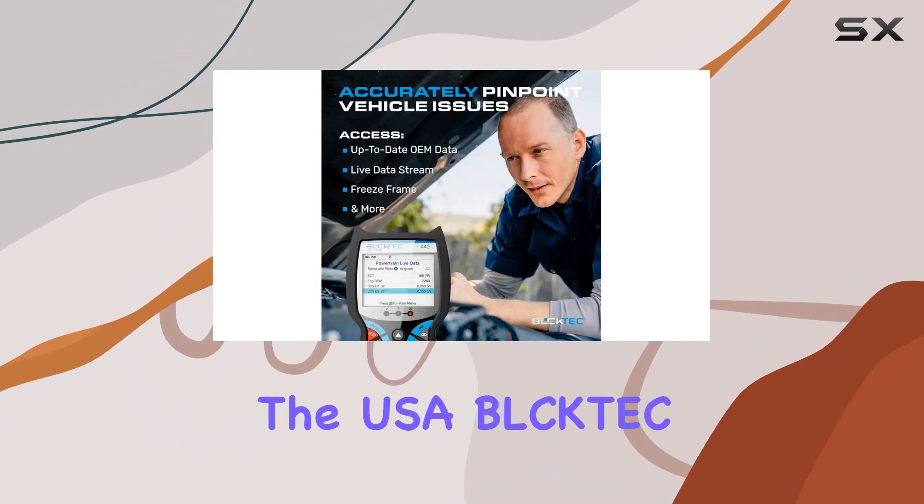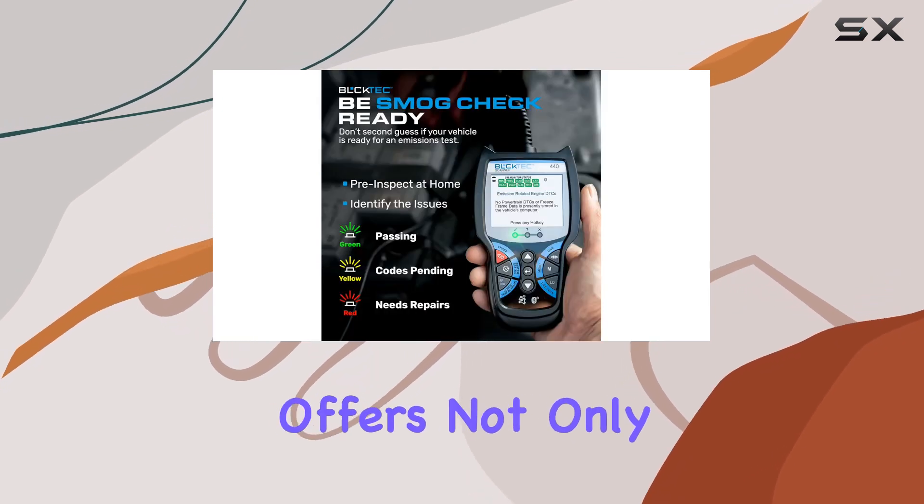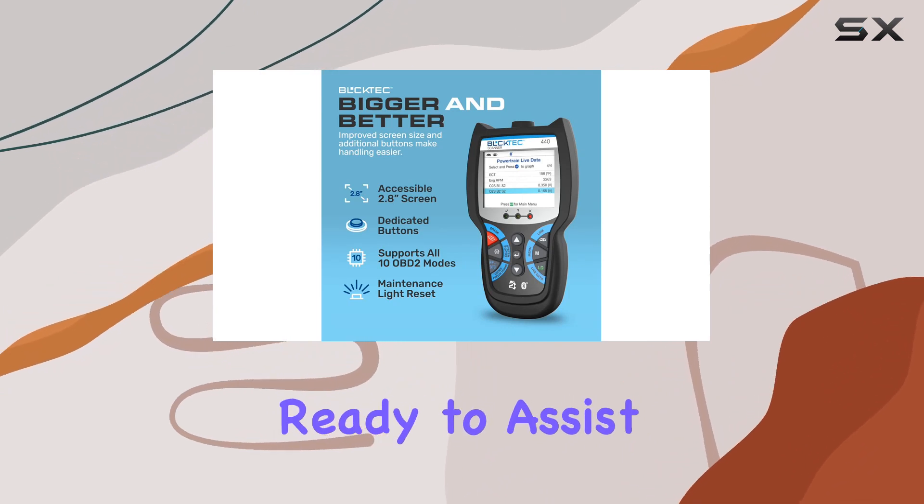Designed and supported in the USA, Booktek takes pride in its Southern California roots. The company offers not only a top-notch product but also the expertise of ASE-certified technicians, ready to assist you whenever needed.